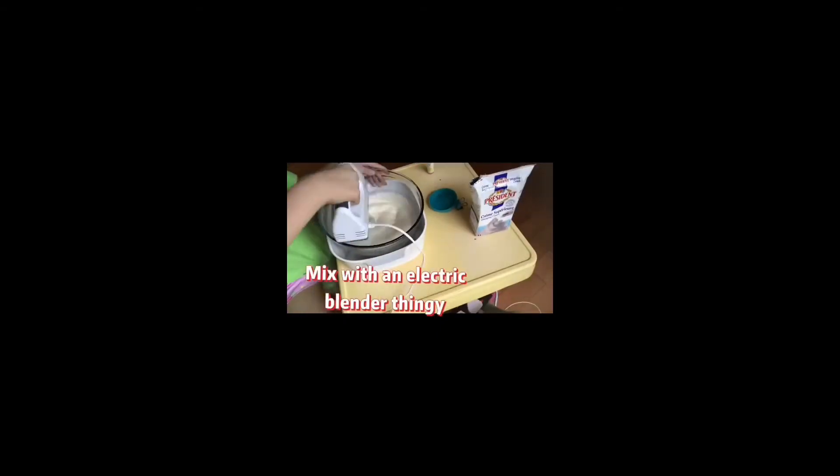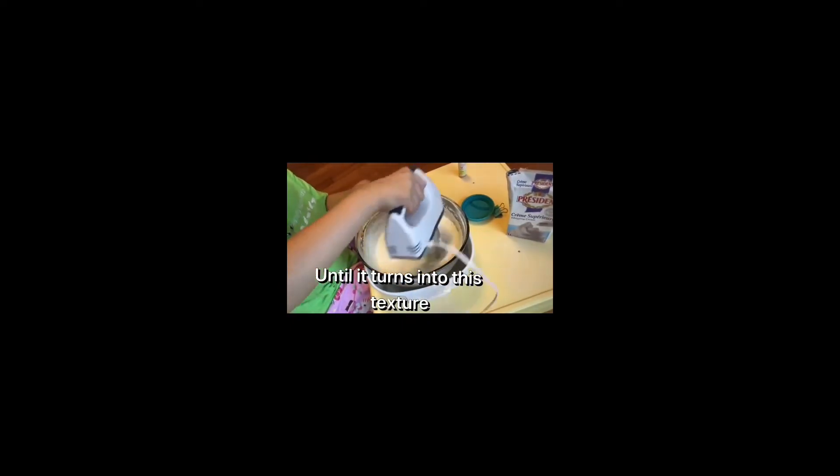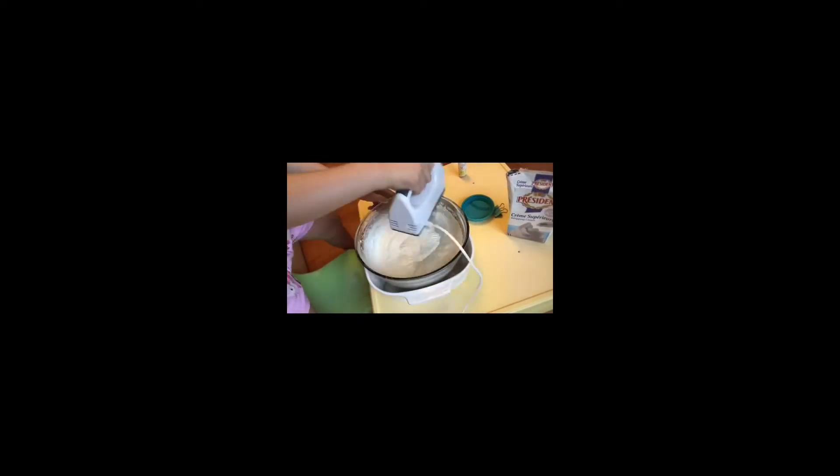Now mix it with the electric blender. I don't know how to call it, but you have to mix it until the texture turns into cream like this. You can blend it again if you think it's not good enough, but I think this is a good texture.